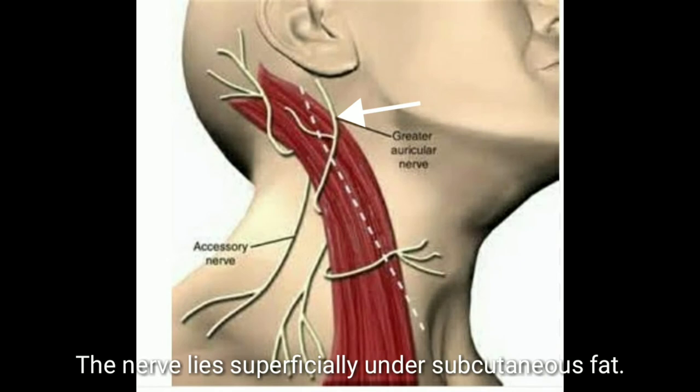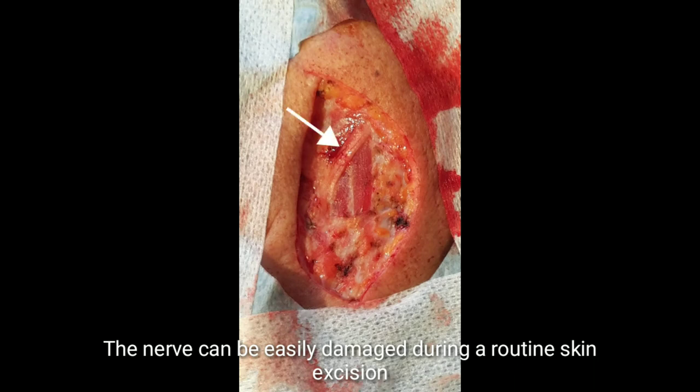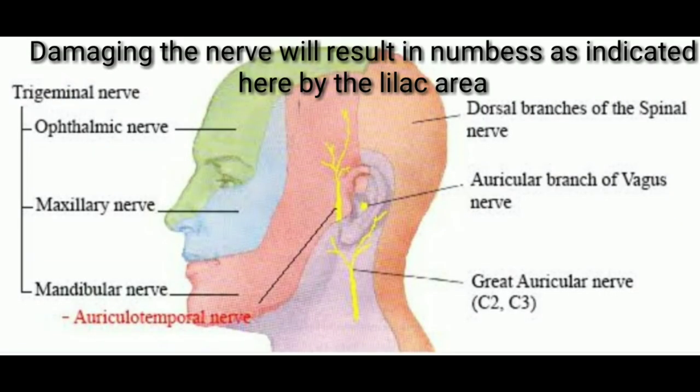The nerve lies superficially under subcutaneous fat and can be easily damaged during a routine skin excision. Damaging this sensory nerve will result in numbness, as indicated here by the lilac area.